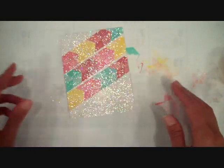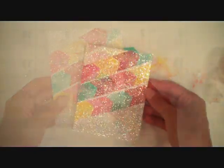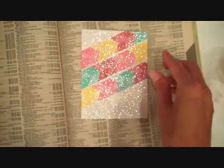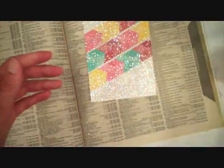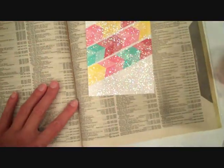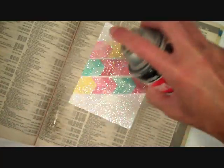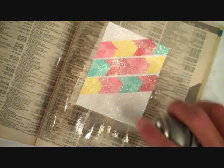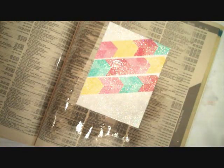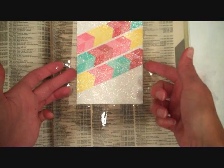Set that aside to dry for just a few minutes before doing the clear coat. The adhesive is completely dry — it only takes about five minutes or so. Go back to your phone book as a catch-all and coat your entire piece of cardstock with the clear coat sealer. This really helps to seal in that glitter.